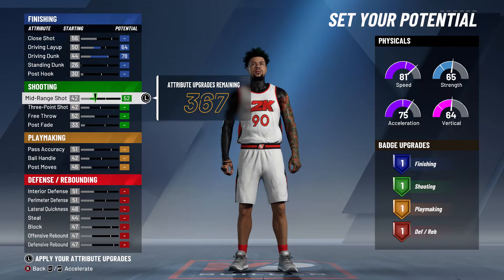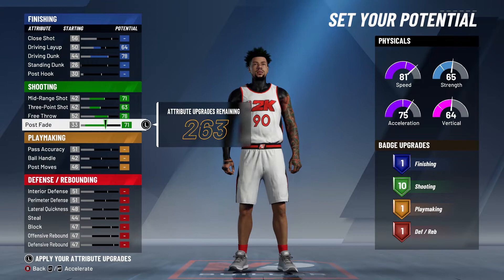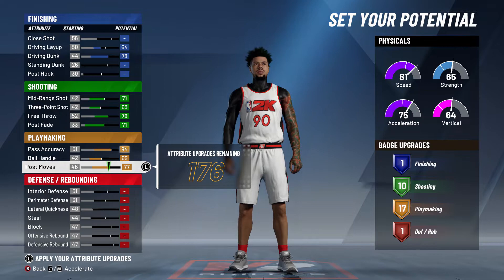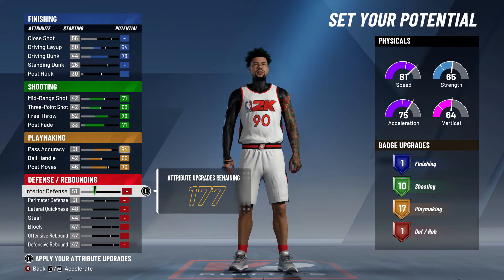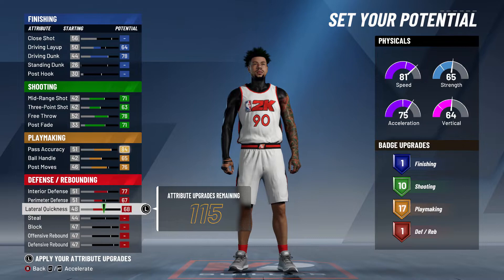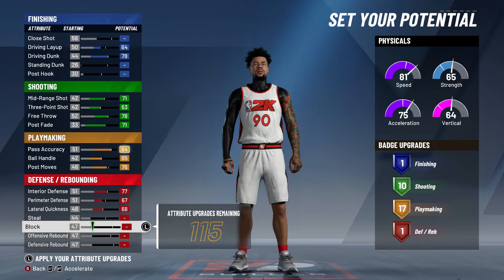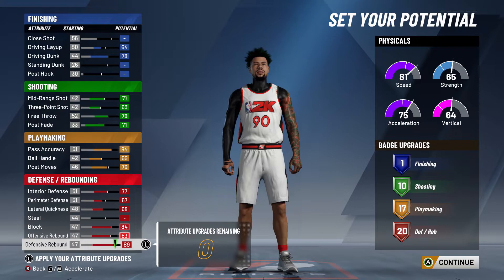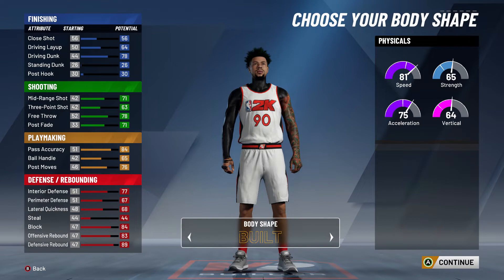Max out driving dunk to 71, max all these out except post fade — put that to 71. For playmaking, max it out and it should sit at 76; you could go 78 but one extra isn't going to hurt. For defense, max out interior defense, set perimeter D to 67 since you're mainly guarding centers. Leave steal alone, max out rebounding, and you should have one finishing badge. Ten shooting badges and the build can speed boost — defense and rebounding sits at 20 so you can guard centers no problem.